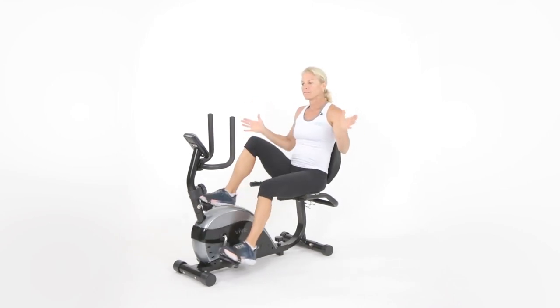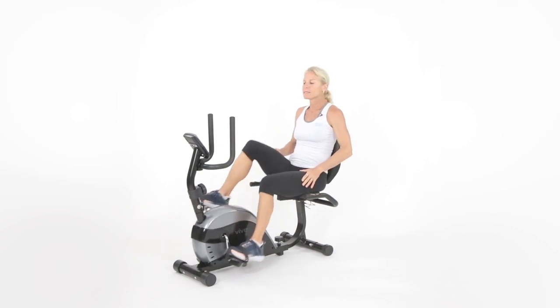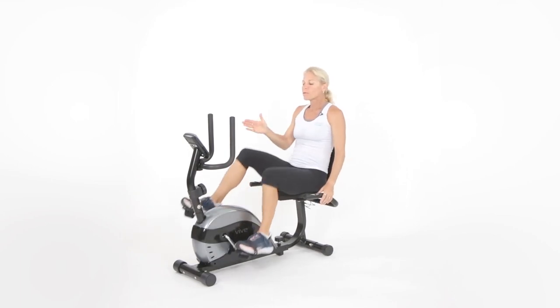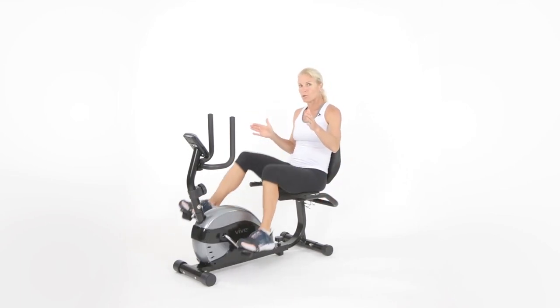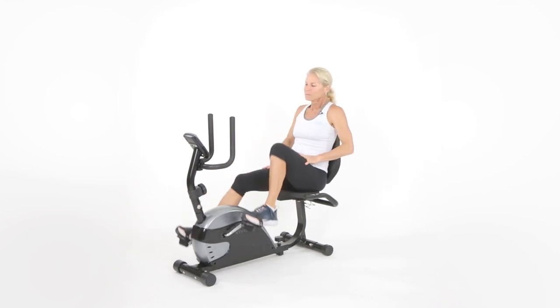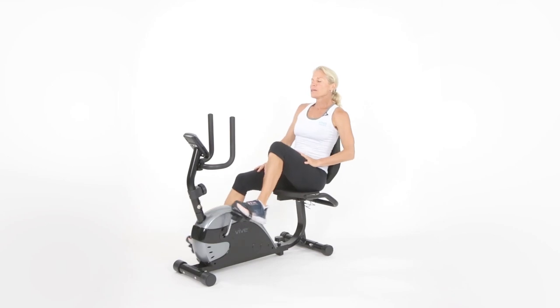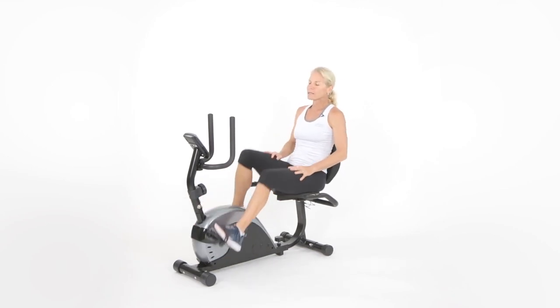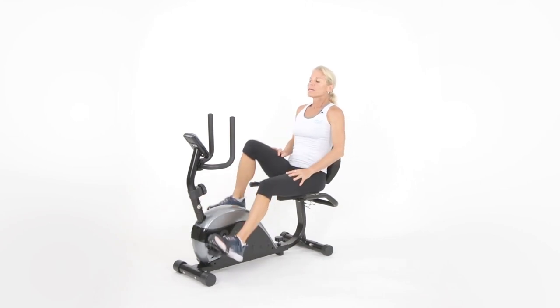Some of you might be fairly new to exercise, or haven't been on a bike for 45 minutes in a long time, so go easy. When I say we're moving our level to five or six, maybe you want to keep it at two or three. Let's go ahead and get going. Breathe in through your nose, out through your mouth — breathing in and breathing out.